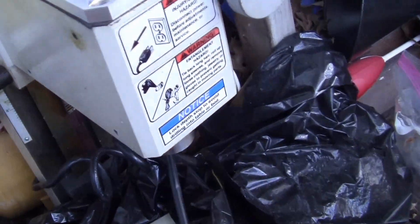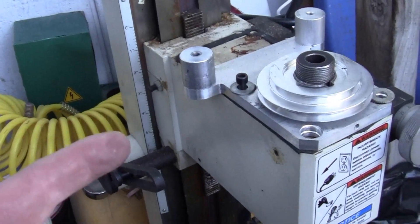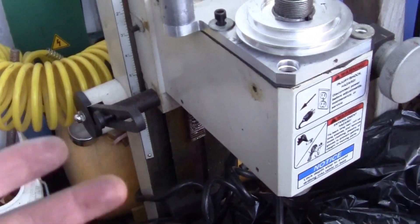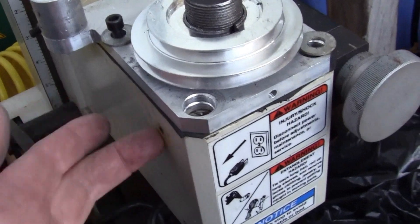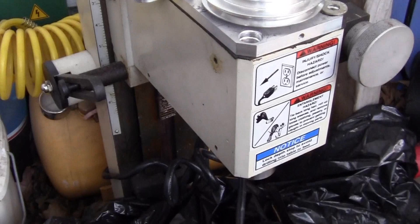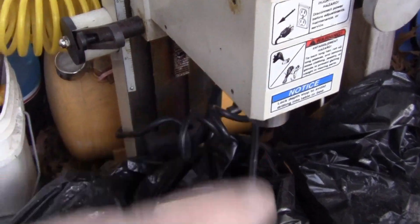Hey YouTube, it's Sean. Well, I finally got me a real mill. I'm still working on the other one — I'm going to try to get it going — but I got me a real mill. It's just a mini mill. It's a Grizzly. And it's not in my shop, and this is why.